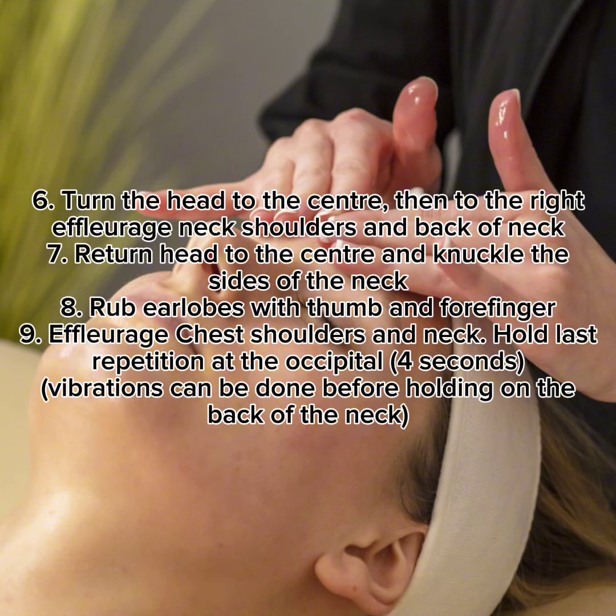Turn the head to the center, then to the right. Effleurage neck, shoulders, and back of neck. 7. Return head to the center and knuckle the sides of the neck.